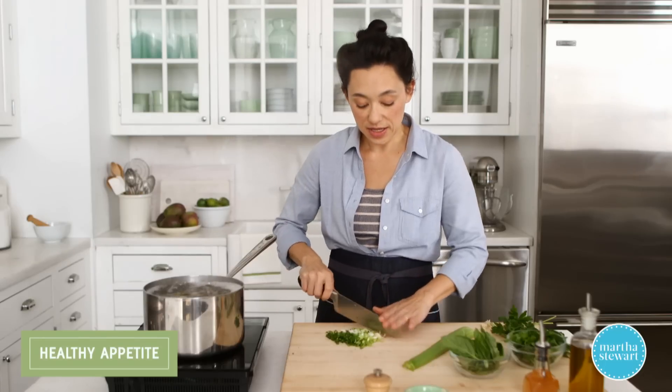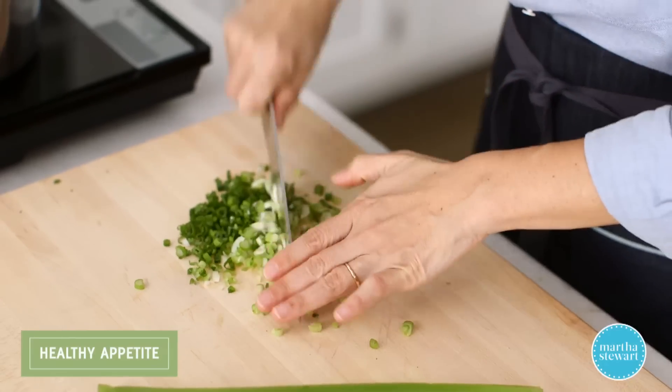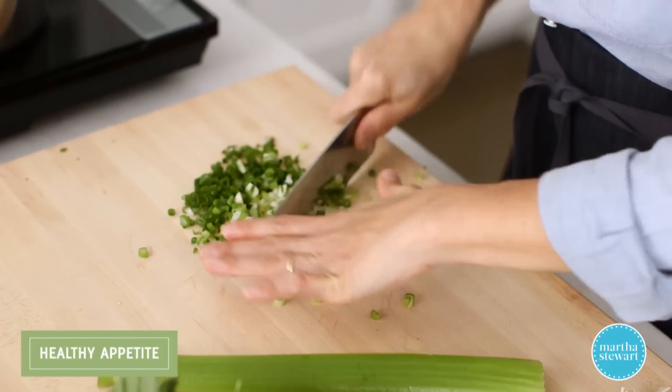While the potatoes are cooking, I'm gonna chop up all the delicious aromatics. I have two scallions here — just thinly slice them and then give them a once over so that they're nice and finely chopped.